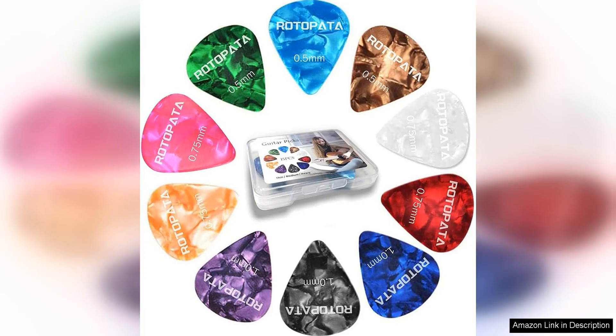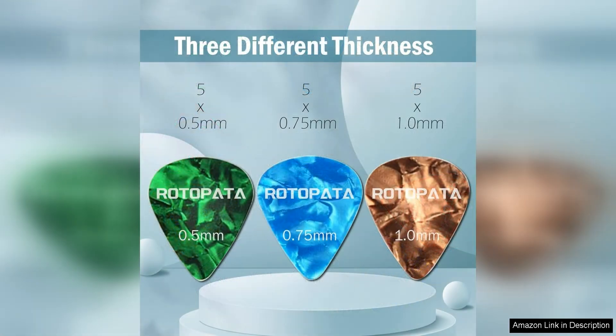The 15-pack Guitar Picks Plectrums with Organizer Storage Box is a fantastic set for any guitarist. The variety of pick thicknesses — 0.5, 0.75, and 1.0 — allows for a range of playing styles and tones to be achieved.